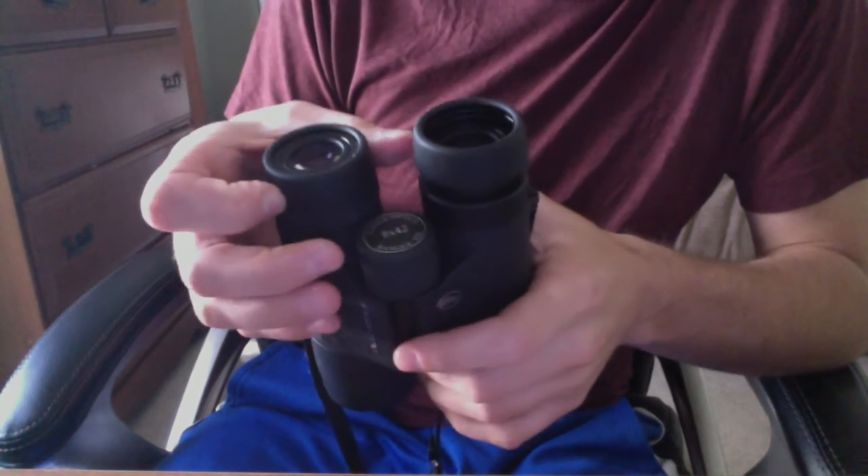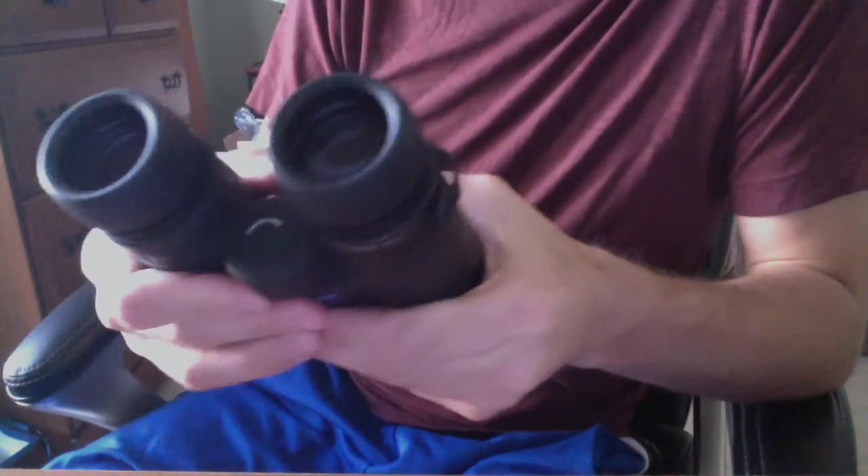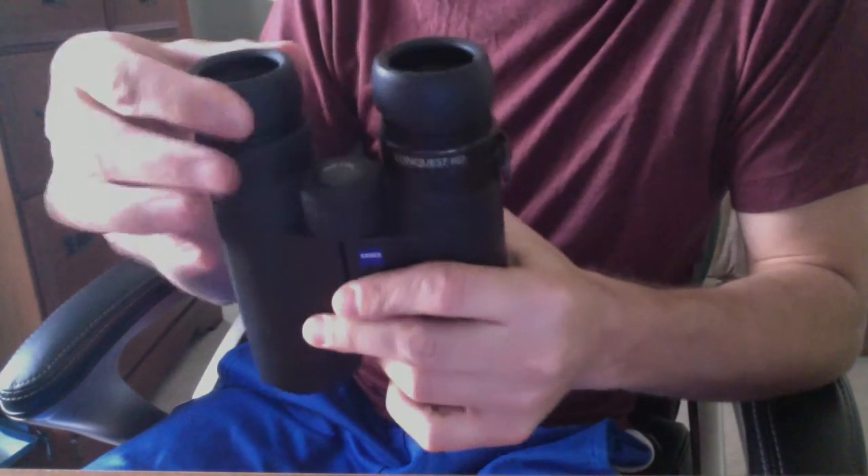I'm just wondering if anyone has any idea how to prevent this from happening on the Zeiss binoculars, or I just wanted to warn people about this. Otherwise they're great binoculars — I've just been really frustrated with this issue with the eye cups. Thank you.